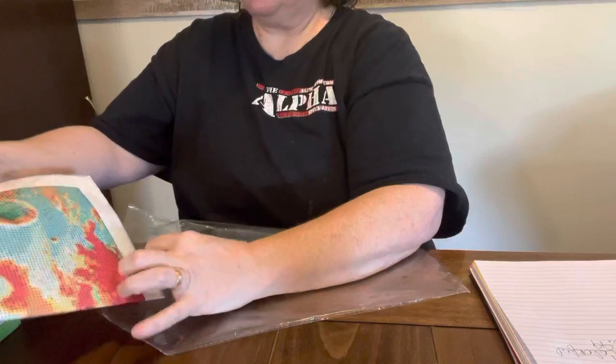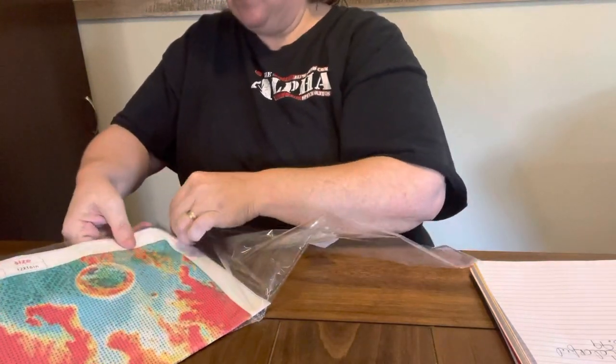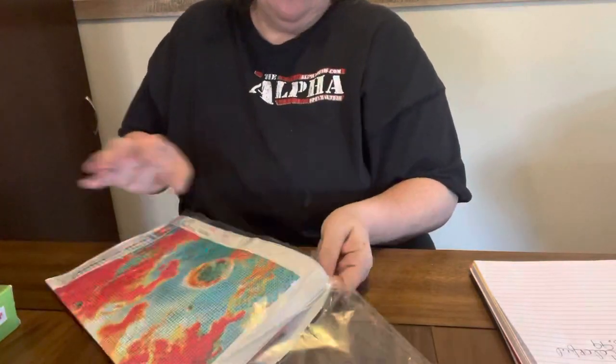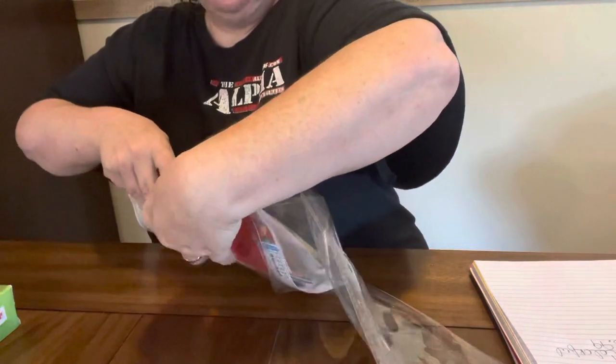I am going to put it back in here so if I decide to do a giveaway or give it to somebody, if I don't do it, it will be there, because I know I told y'all what it is. I got a $15 gift card from fetch rewards.